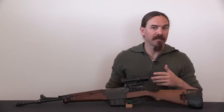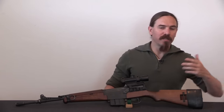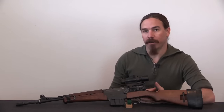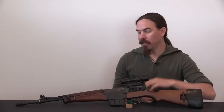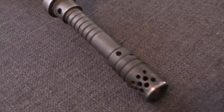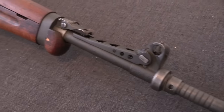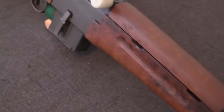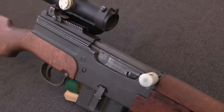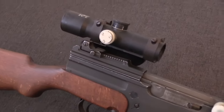This was developed from the MAS 49, which was developed from the MAS 44, which was developed from the MAS 40, which was originally conceptualised by the French military all the way back in 1921, right after the end of the First World War. So this rifle is a long time coming. Successful rifles are often the ones that have had several decades of iteration to really work out all of the problems and manufacturing quirks, and this is a pretty underrated example of that.